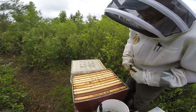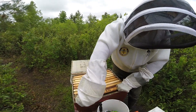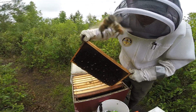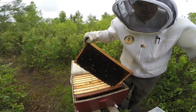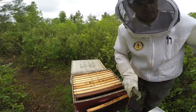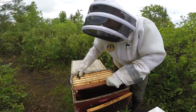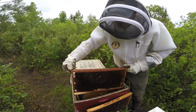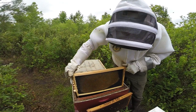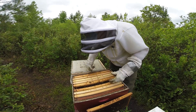This hive, being on the right side of the bee yard, gets all the afternoon and evening sun as it fades into the western part of the sky — the opposite effect of all the other colonies. The queens in the other hives favor the left side of the box; I count from right to left, one through ten. For this colony, the queen favors the right side of the box, and I found her last week on frame number two. The left side doesn't have much going on.